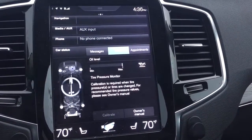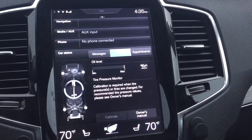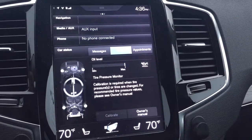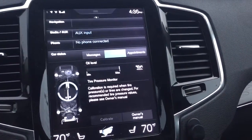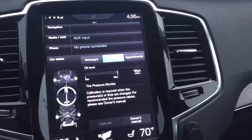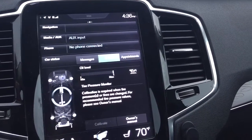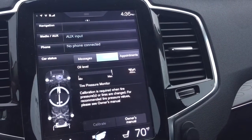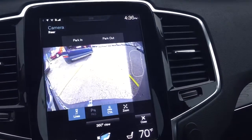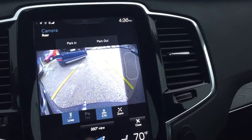It's doing some calibration — let's see what it's gonna do. It's the first time I'm doing this, so I'm learning as I record the video. I wonder if you have to drive to complete it.